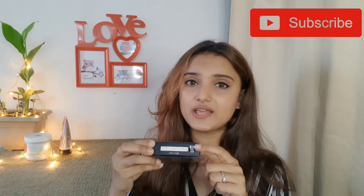Friends, our today's product is Retro Matte Mini Lipsticks. Friends, there are many shades available and you have to choose which shade you need. So friends, I chose pink nude color — this number is 02 Pink Nude.